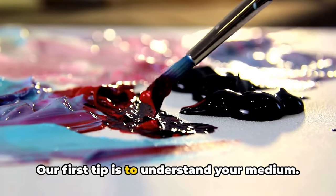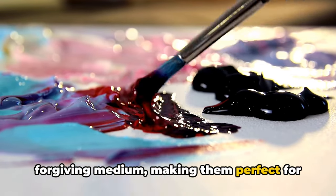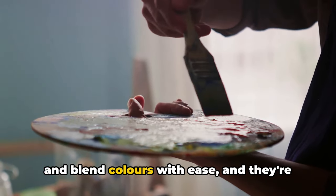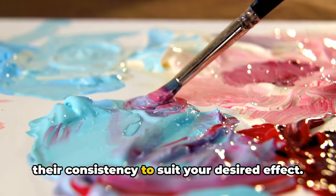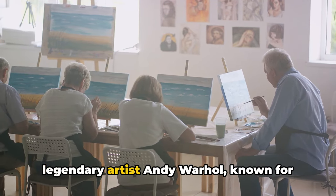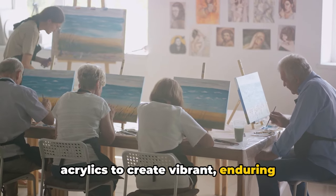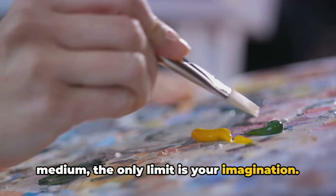Our first tip is to understand your medium. Acrylic paints are a versatile and forgiving medium, making them perfect for those just dipping their brushes into the world of landscape painting. They dry quickly, allowing you to layer and blend colors with ease, and they're water-soluble, meaning you can adjust their consistency to suit your desired effect. Let's take a leaf from the book of the legendary Andy Warhol, known for his extensive use of acrylics. Warhol harnessed the versatility of acrylics to create vibrant, enduring artworks, demonstrating that with this medium, the only limit is your imagination.